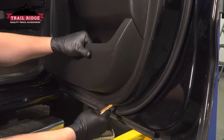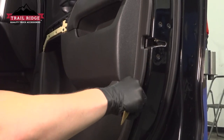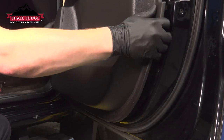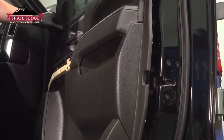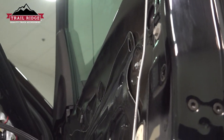Using a plastic trim tool, we're going to start going around the door popping all of the clips. Once you have quite a few of them, you can grab both sides and give it a firm pull out. Pull the door card out and lift straight up — pull the door card up and out.